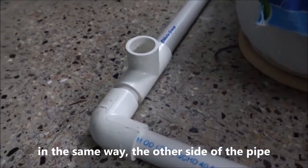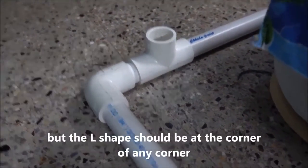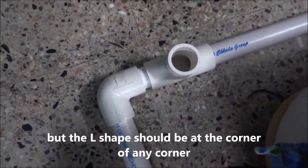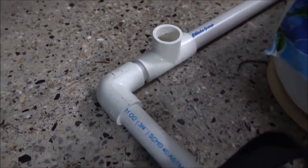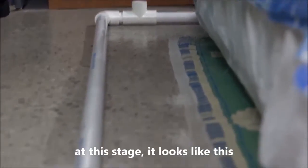In the same way, connect the other side of the pipe. The L-shape should be at the corner of any corner. At this stage, it looks like this.